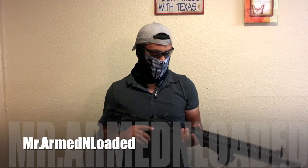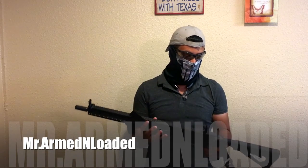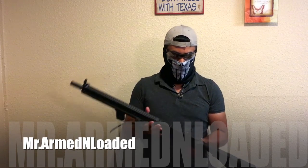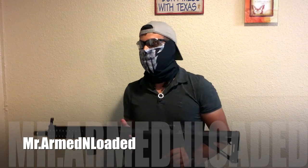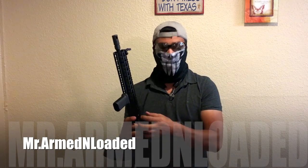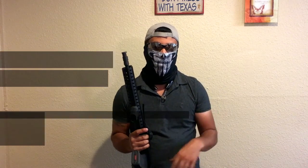Hey guys, what's up? This is Mr. Unloaded one more time on the Mark 47 that I've kind of been dealing with as far as fixing it up, doing a couple of things. I want to talk more about the MS4 sling than anything and show you guys what I've kind of come up with. So let's go ahead and cue the music and we'll go from there.